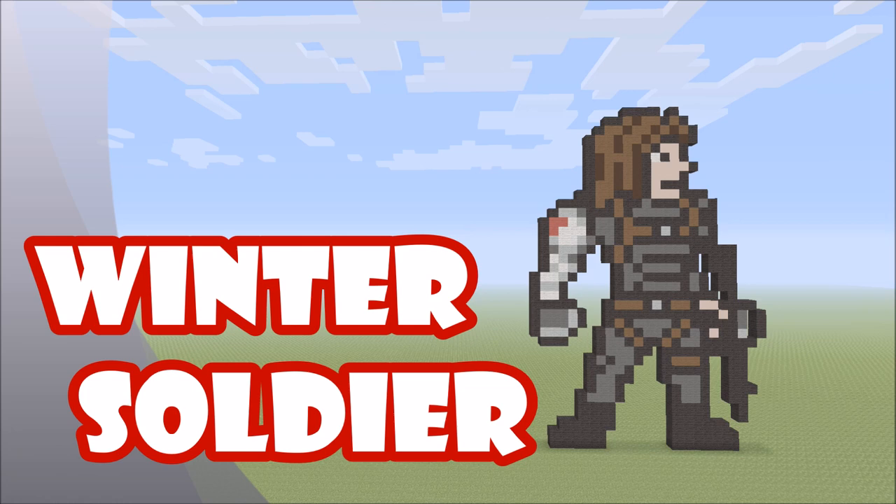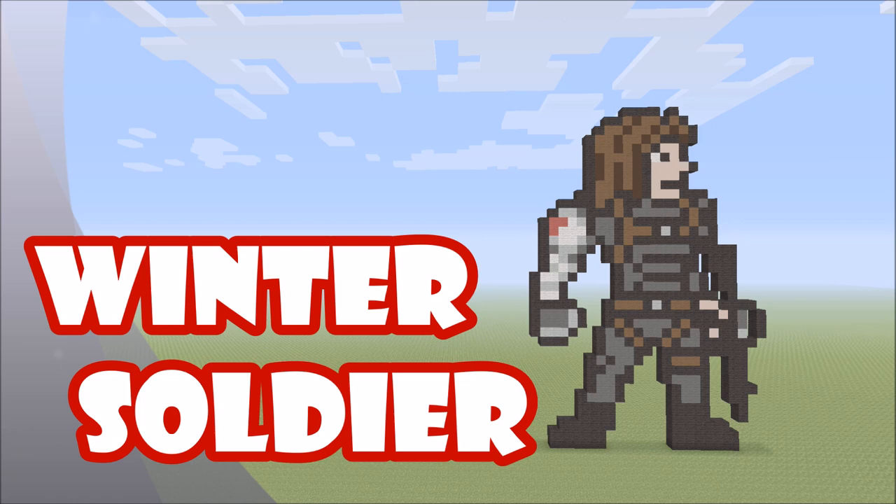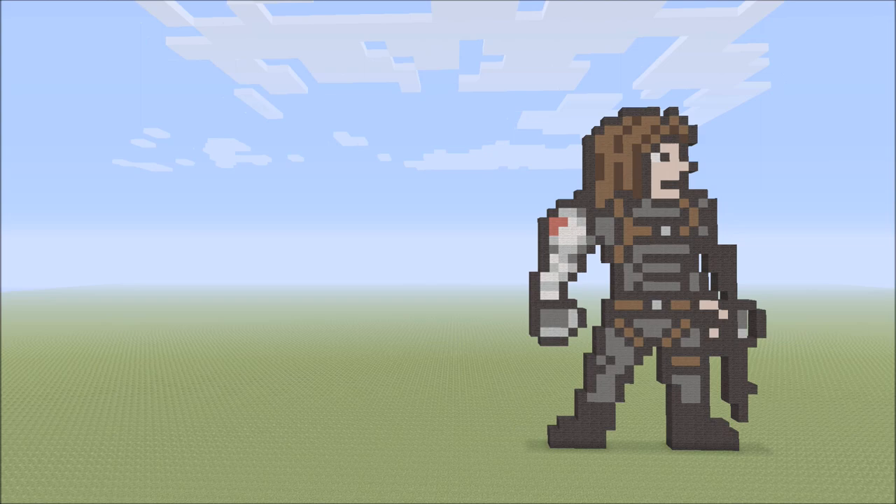One thing that's a little bit different is his right arm is the bionic arm in this build — it's actually meant to be his left arm in the movies, but I oriented it this way to match how I oriented Captain America and to show off the bionic arm. You could flip the build if you wanted to be correct with the movies so the bionic arm is on the left. Also, this build is a slightly smaller scale than the Captain America build, so put it behind him a little to use perspective and make it look like they fit together in the same fight scene.